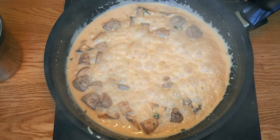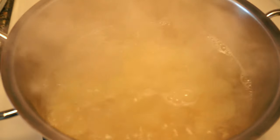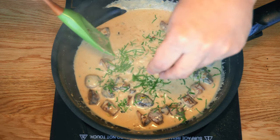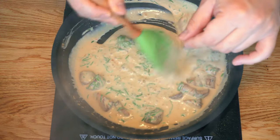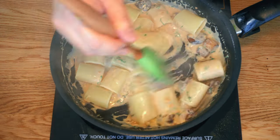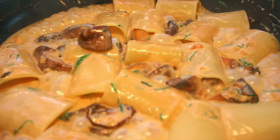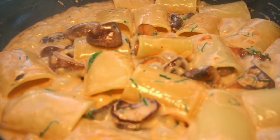Add heavy cream to the pan and bring the sauce up to a bubbly boil. Kill the heat and then add lemon zest. Cook the pasta in salted boiling water for about 10 to 12 minutes depending on your product. When the pasta is about to be done, reheat the sauce and add chiffonade parsley. Add your cooked pasta to the pan, control the consistency with pasta water, and simmer everything for one minute. This process will allow the pasta to absorb great flavors from the pan.